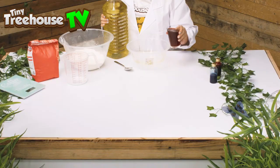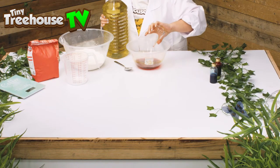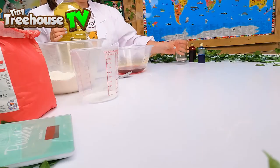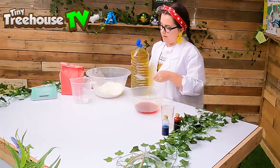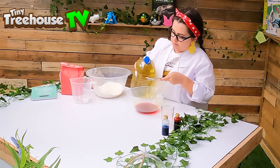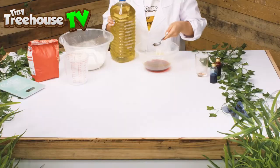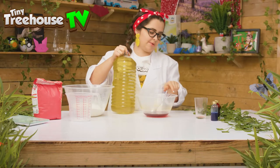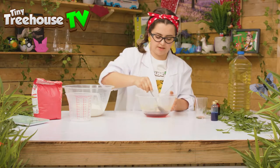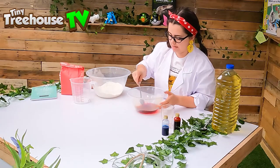We'll add our wet ingredients into this bowl here. There is our cup of water with some food colouring, and now for our tablespoon of oil. There we go, just like that. A little bit messy but that's okay. Give that a stir in.